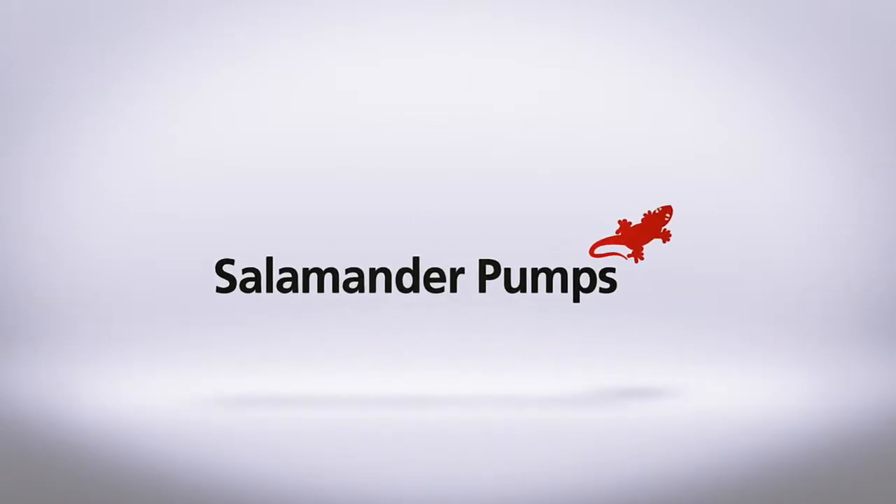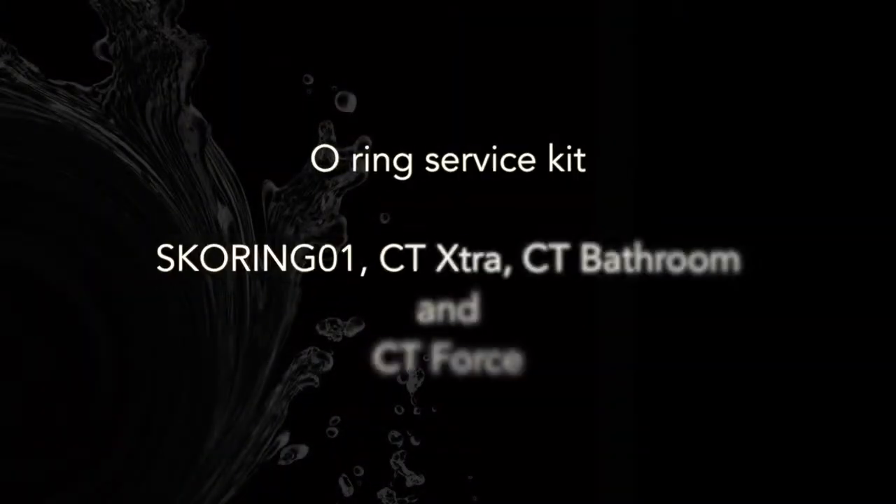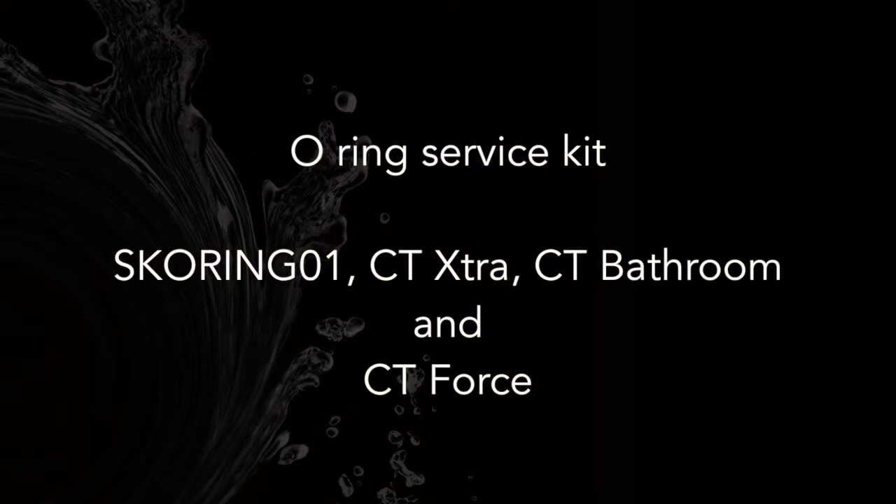This video will demonstrate how to change an O-ring on the Salamander CT-Extra, CT-Bathroom and CT-Force range of pumps.